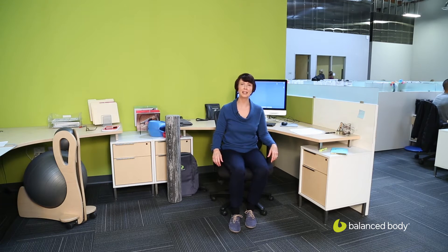Hi, I'm Nora St. John from Balanced Body. Our next sequence in the active office series — this is sequence number five — is going to focus on basic arm strengthening.